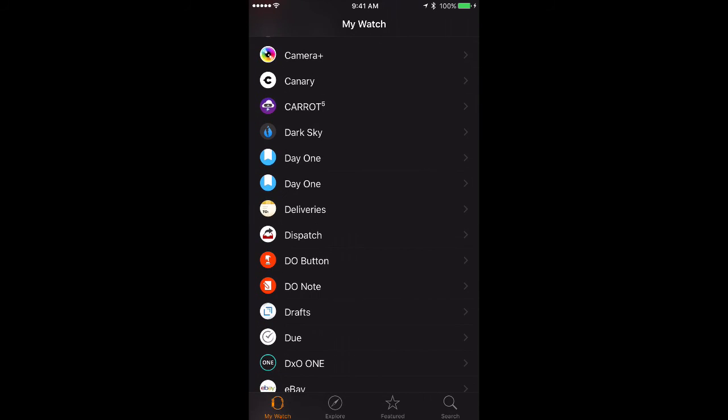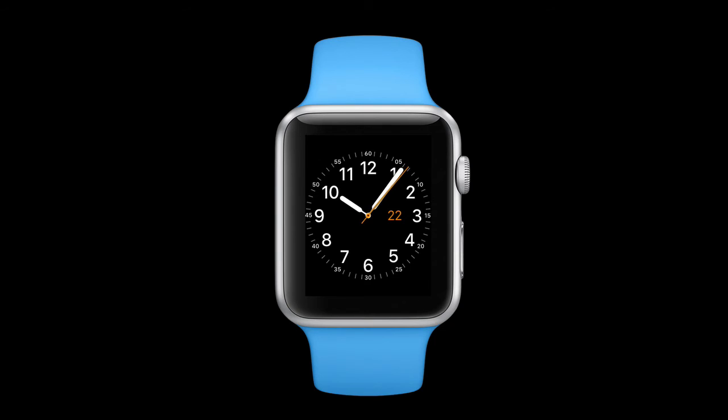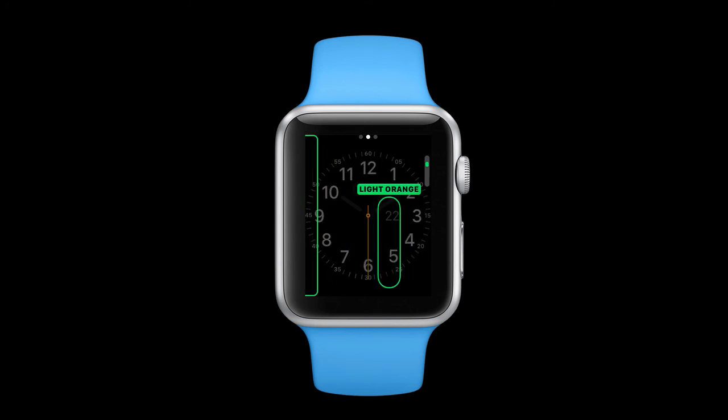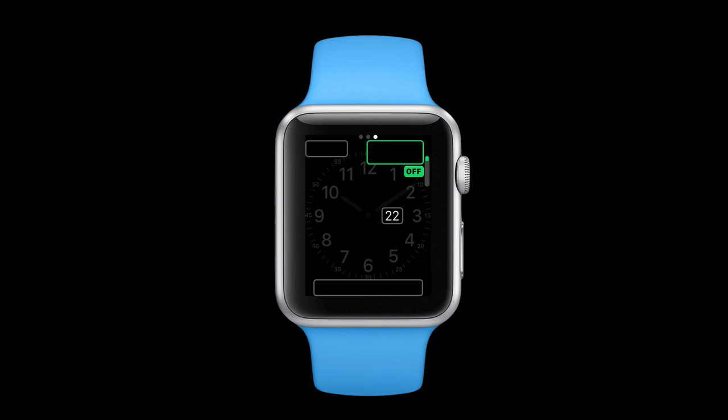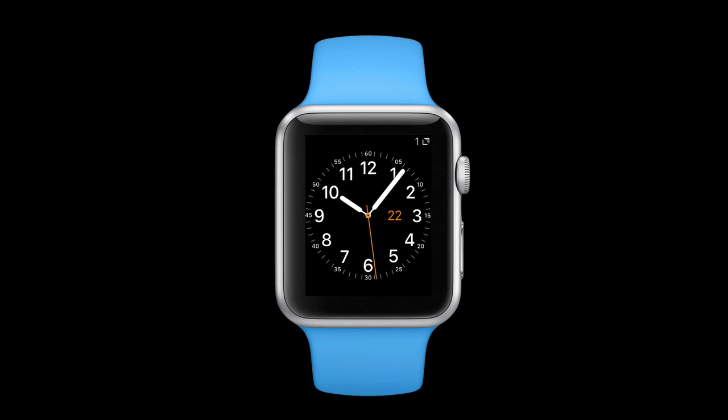But if you wanted to do something different you can disable this in the Apple Watch app on the iPhone. I can also add a complication. To do that I'm going to force press on the Apple Watch face and tap the customize button. Then I'm going to put the Drafts complication in the upper right corner, so I will scroll on the digital crown until it says Drafts. Then I'm done — I can hit the digital crown again and tap on the watch face, and you can see that I now have the Drafts icon in the upper right corner of my Apple Watch, showing the current inbox count.